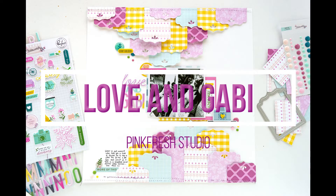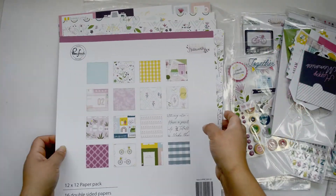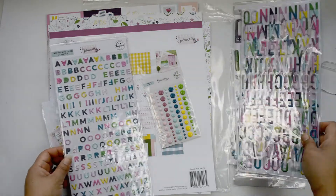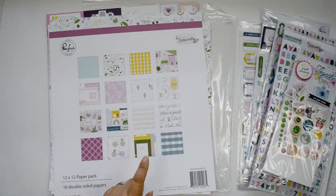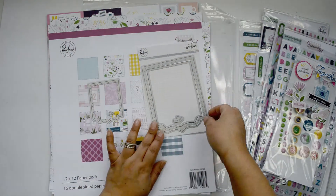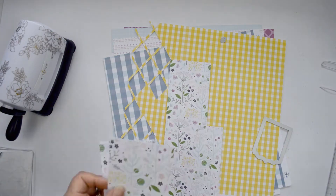Hi there, Natalie with you today with a new process video for Pinkfresh Studio. Today I'm sharing a couple of layouts on the blog, and this is another one I created using the Noteworthy collection. This collection is beautiful if you like violet and purple combined with yellow — it's just beautiful. I had an idea of creating something really festive for this layout because the pictures I want to document are really fun.